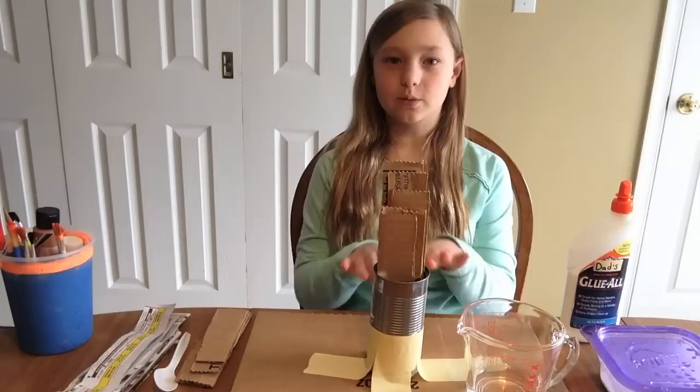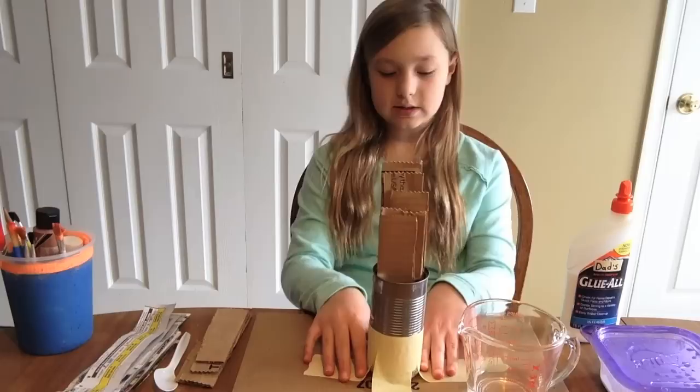What we started with for our platform was a soda can and soup can on top of each other, and we taped them to a flat piece of cardboard.